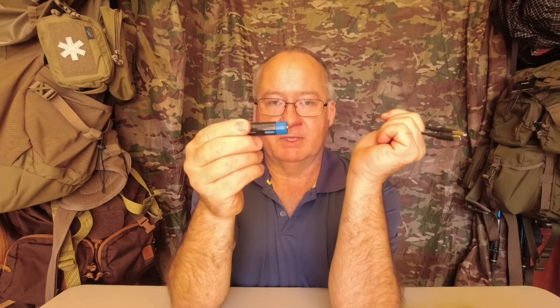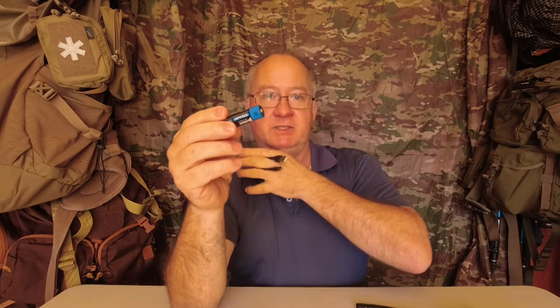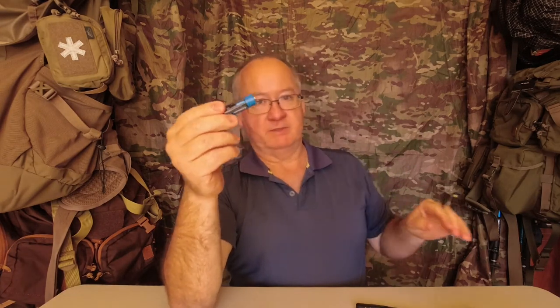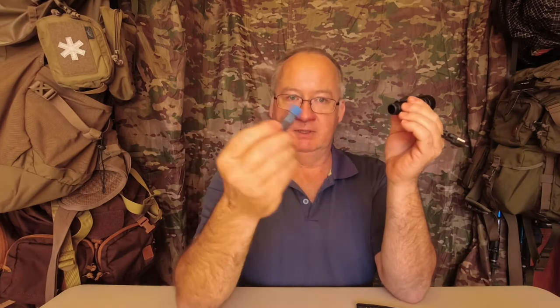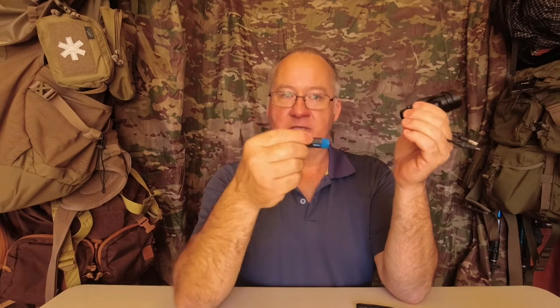I'm going to order a second one of these so I've got a spare ready-charged. If it runs out when I'm using it at night, I can swap it over and put the other one on charge in my pack connected to one of the power banks.